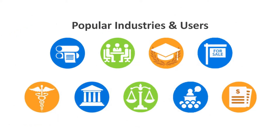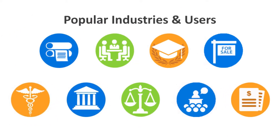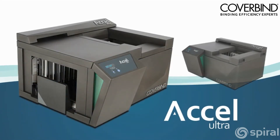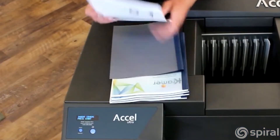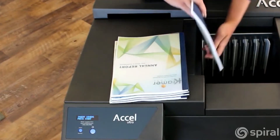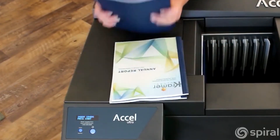Perfect for print shops, businesses, schools and universities, real estate agencies, and more, the CoverBind Acel Ultra and Acel Ultra Plus are the top-of-the-line option and the only automated binding machines on the market. With their speed and efficiency, they are ideal for large production-level runs, but with the incredibly low run cost, they also allow for short and on-demand jobs.